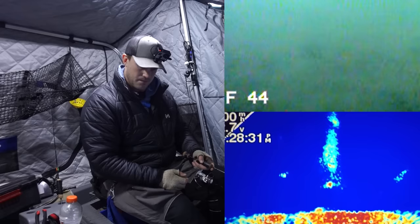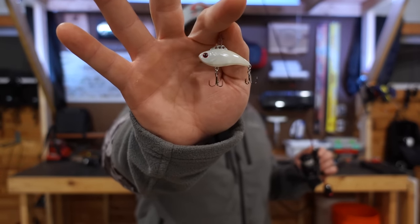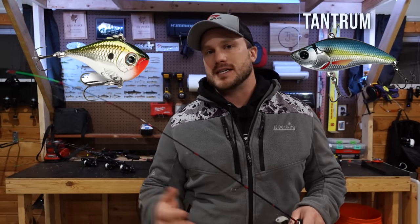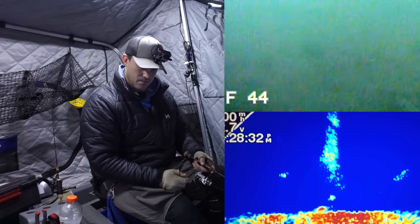Presentation number one is a rattle bait. This is a classic early ice presentation because during that early ice time frame, a lot of these walleyes can be a lot more aggressive than they might be later in the year. This one is the Euro Tackle Z Viber — it's got glow, a good rattle to it, and good vibration. There are a lot of different kinds, whether it's a Rip 'N Rap or the Frostbite one. These rattle baits are really good for scouting — dropping it down, ripping it around, seeing if we can draw some fish into the area. Almost like a tool that can bring these fish in.